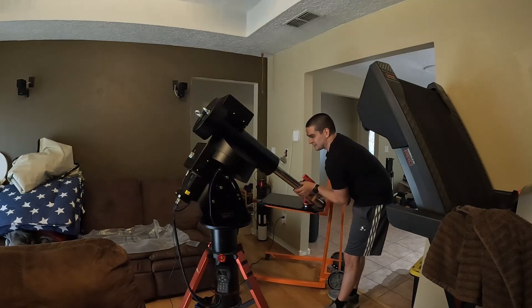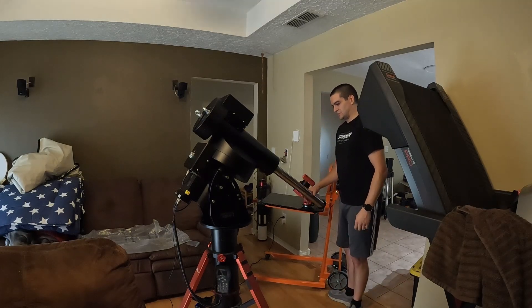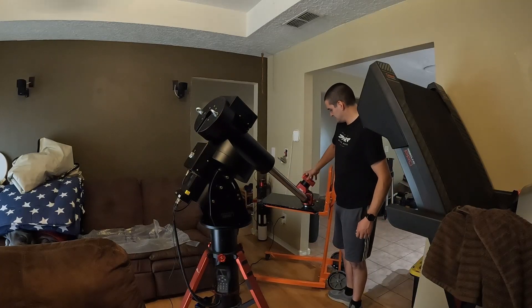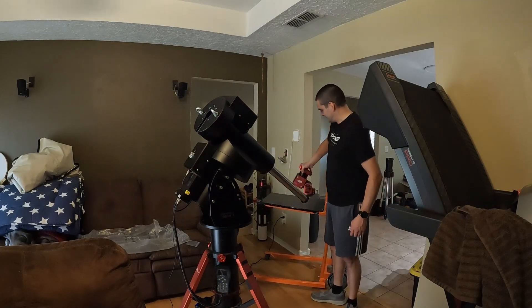I found it easier to get this threaded in first with it locked and then unlock it, because this thing just keeps going. I'm not going to really add any counterweights or anything to it, but it doesn't really need it. You can see here's an AM5 for a size reference as well.